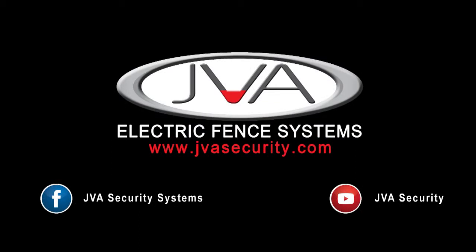For more information on our JVA products, feel free to visit our JVA webpage or visit any of our social media links.